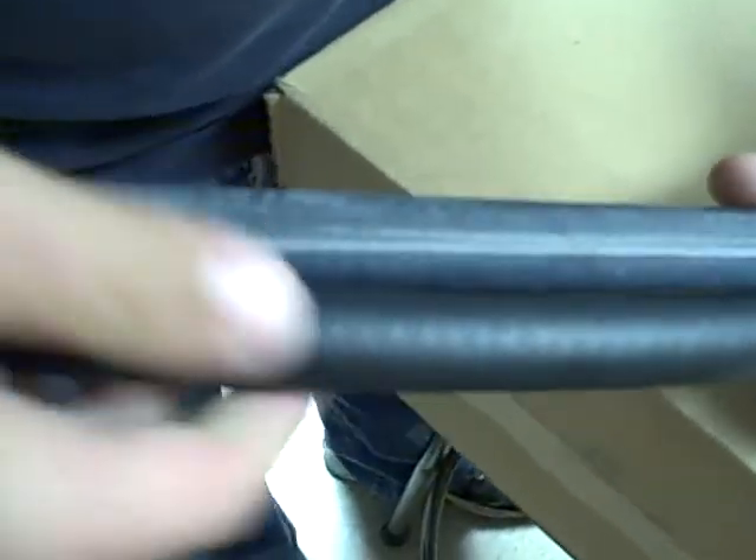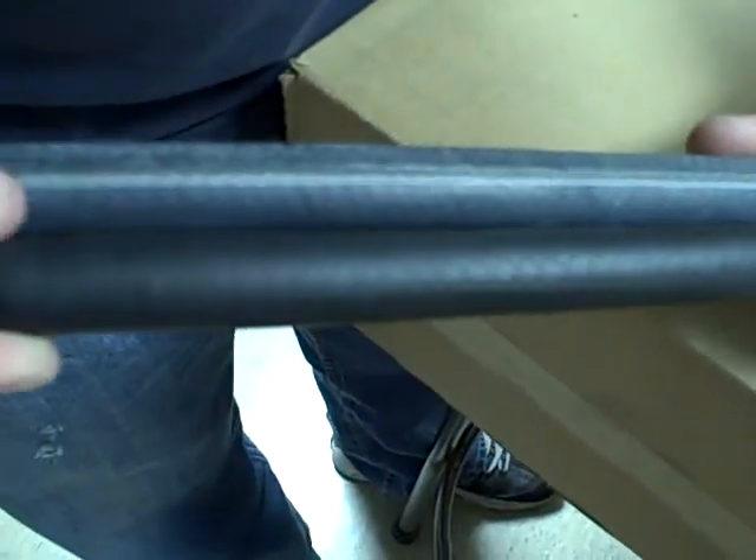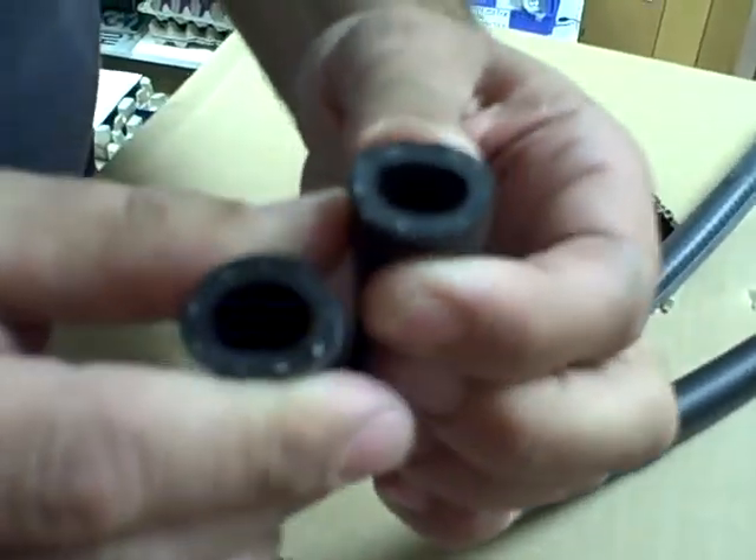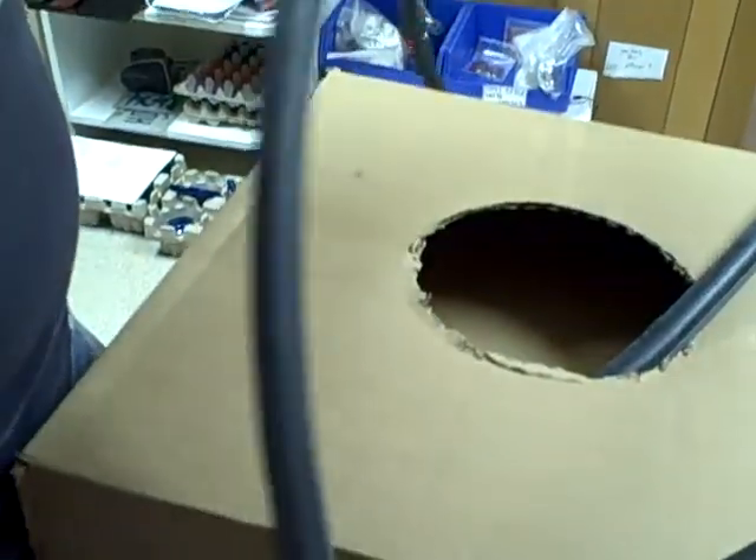This one looks like it has the same type of binder inside — it's cloth. It's about the same, I guess. This one feels a little stiffer. But this is made for PCV, so we're going to try it right now.